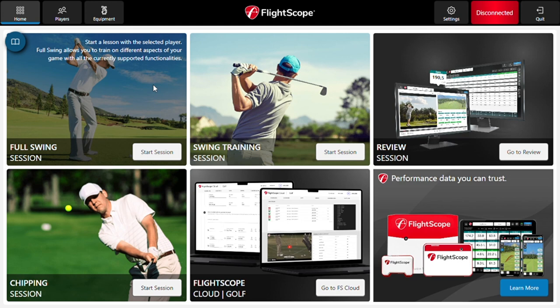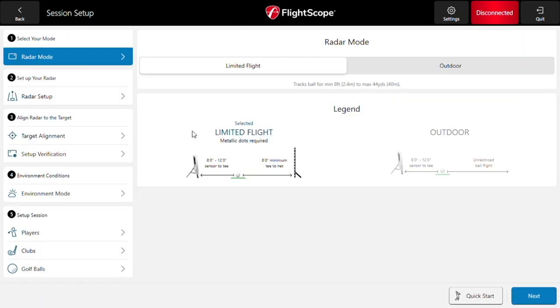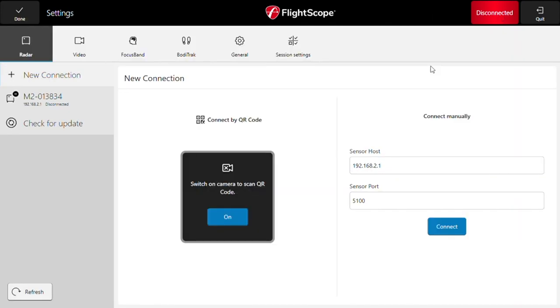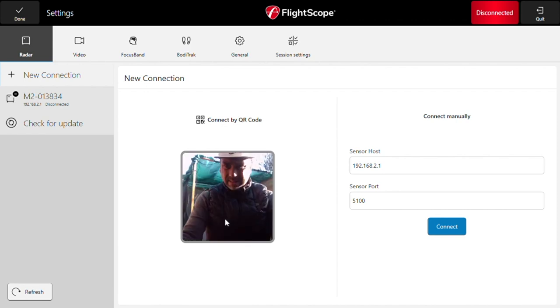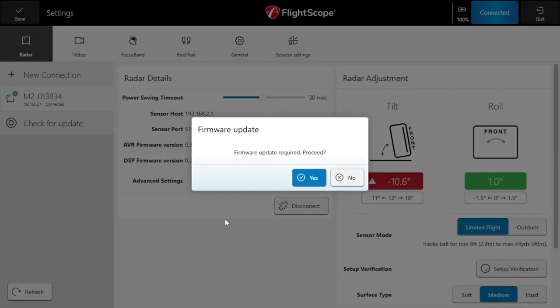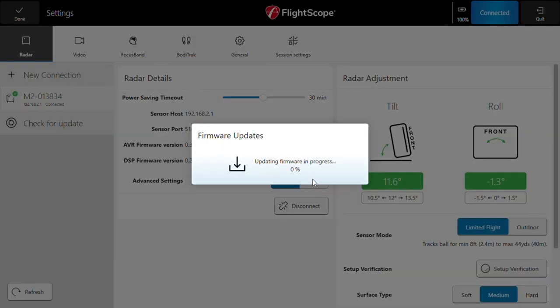I connected the unit and this is the screen that I got on my laptop. Initially I was disconnected for some reason, so I had to go back to the bottom where it shows the connection status, press on it, and it asked me to scan the unit. Make sure you have a camera on your laptop or device. I scanned the code and then it asked me for an update, so make sure to do that. After the update, everything runs smooth just like it did on the iPad.